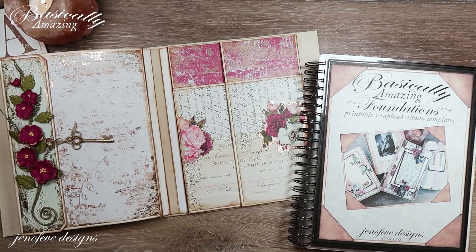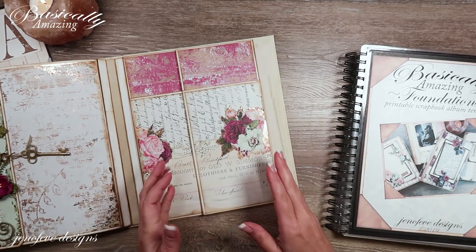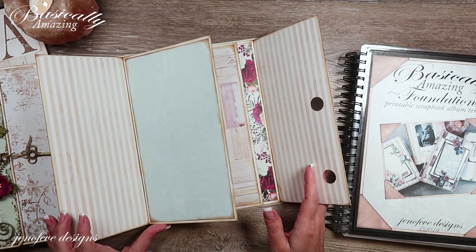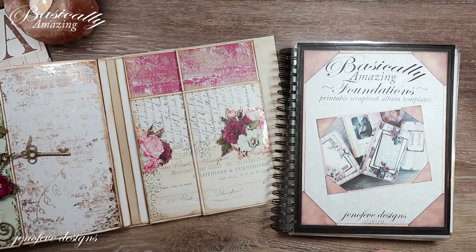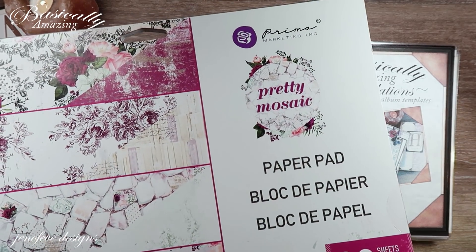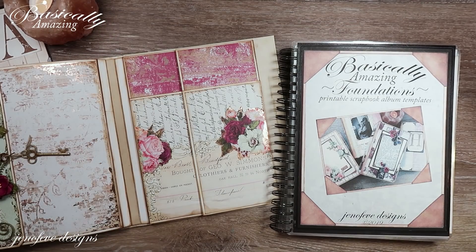Hey guys, my name is Jennifer and I am Jenofeve Designs. Today we're going to make some fun little inserts for these two little flip pockets here and we're going to do a little bit of simple matting on the inside. This is the Basically Amazing Foundations album — the A album; there's B, C, and D.